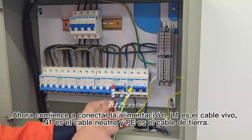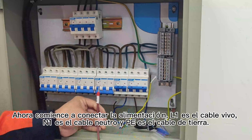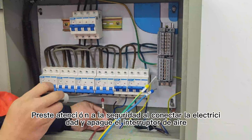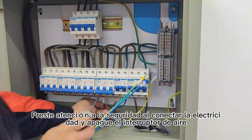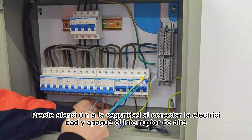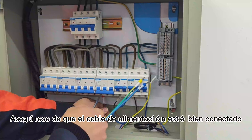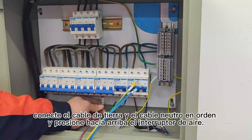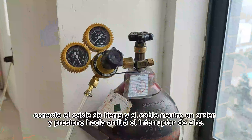Ahora quite el tubo de la alimentación. El 1 es el cable vivo, el cable neutro y el cable de tierra. Presione la tapa de seguridad, el conector eléctrico, y conéctelo al interruptor de aire. Asegúrese de que el cable de alimentación esté bien conectado. Conecte el cable de tierra y el cable neutro en orden. Y presione hacia arriba el interruptor de aire.